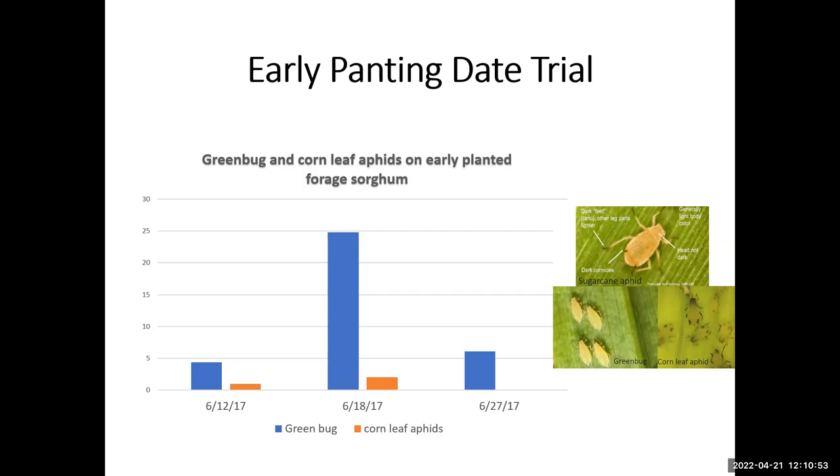We found one very important tool to mitigate infestation of the sugarcane aphid: if you can find the right variety that will bring good production, you can plant later. In our area, we're talking about late May. Our trial results show that you can find these two insects — corn leaf aphid and greenbug — barely at that point in the season.